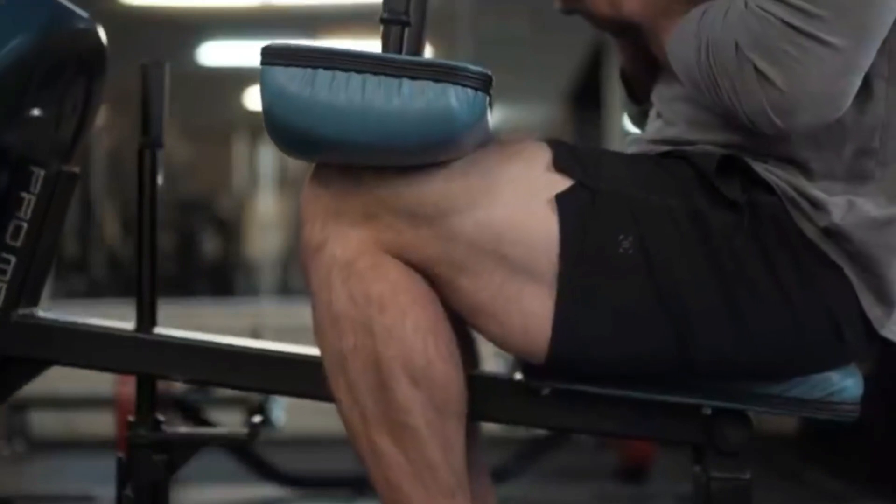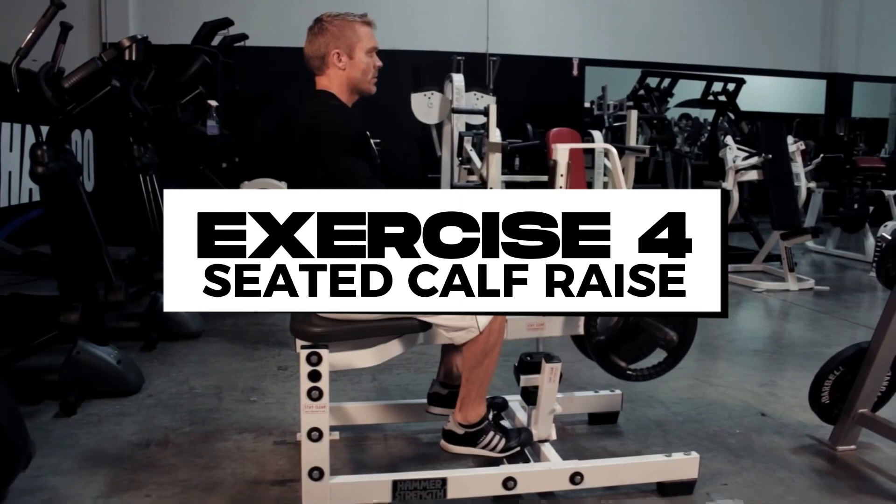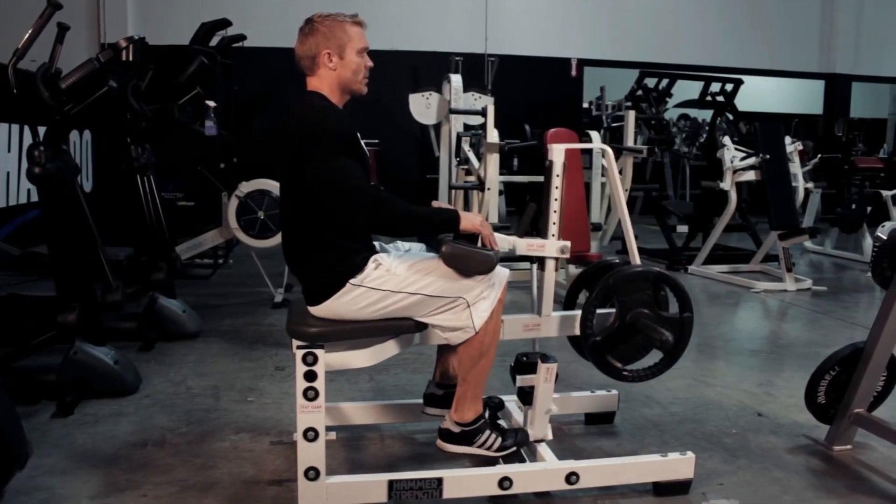The final exercise is a seated calf raise. As explained earlier, this exercise will train the soleus muscle, as your knee is flexed.